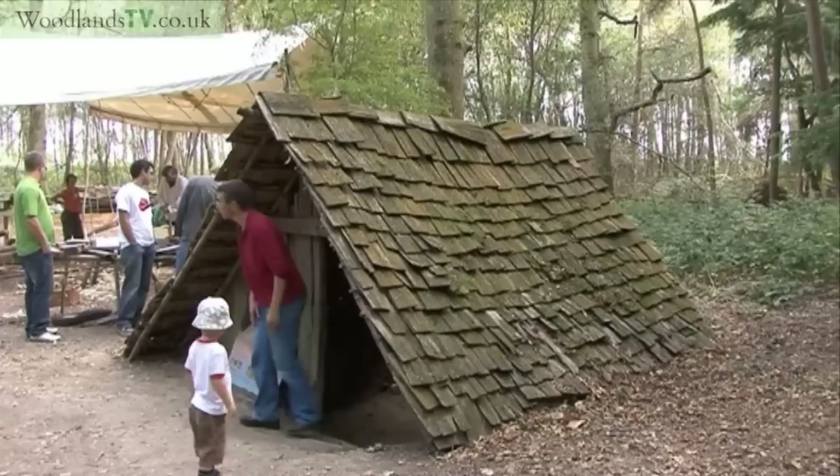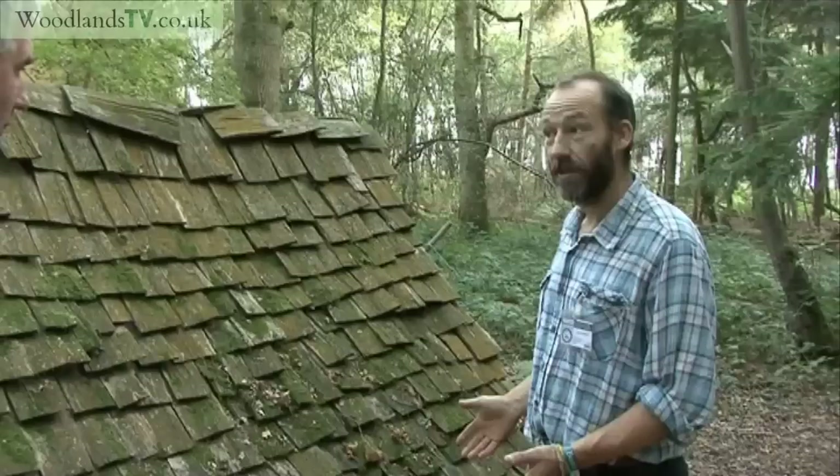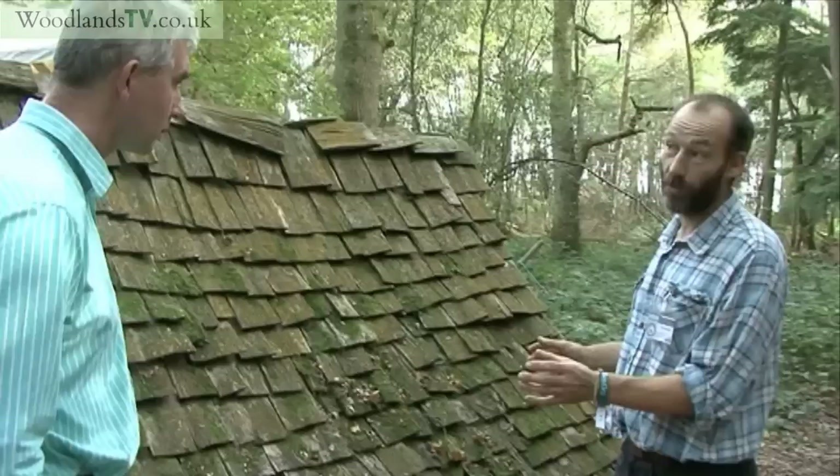What we've tried to do is look at some evidence for a very small Anglo-Saxon dwelling, originally from the 6th or 7th century, and just try to see what may have been above ground. Originally, the archaeologists found a roughly rectangular pit in the ground with two holes at the ends, which look like post holes.